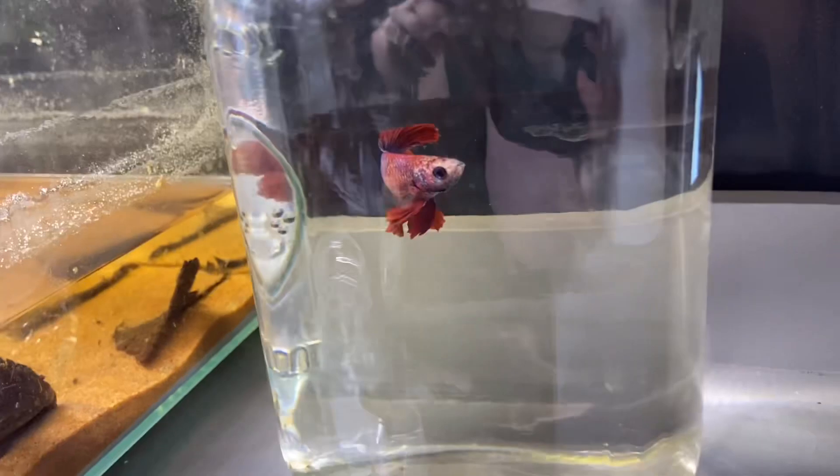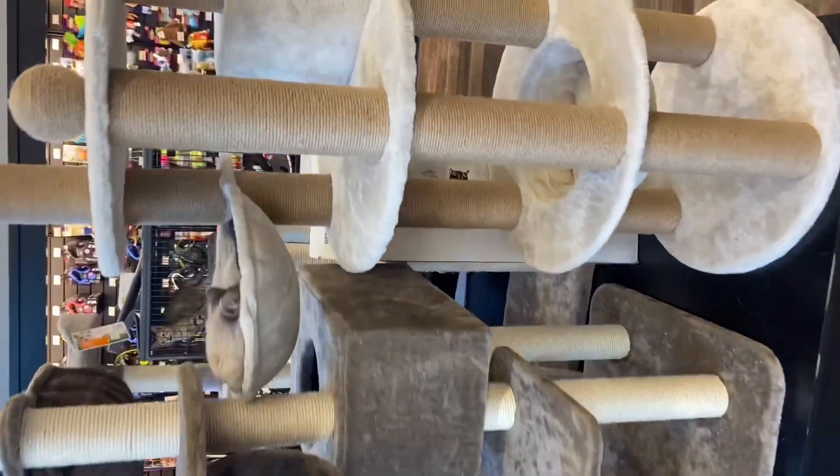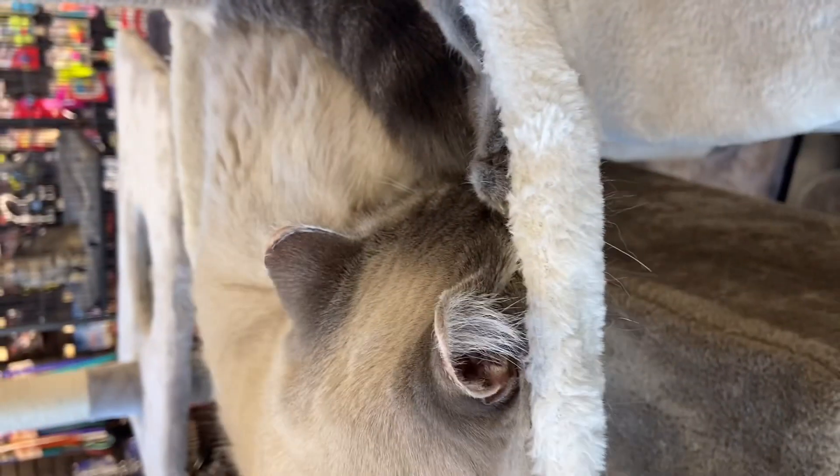Hello everyone. You read the title. Here I make the dumbest mistake a pet owner can make — and that I advocate people not to make — which just shows how imperfect of a human I am. I do apologize, most of these clips are sideways just at the beginning, but they all switch very soon to be horizontal.